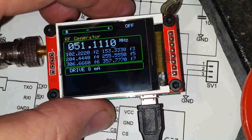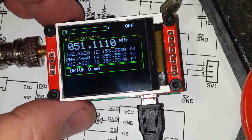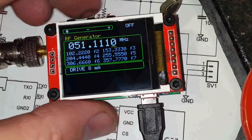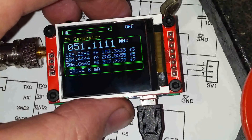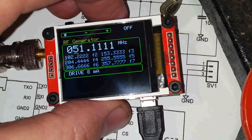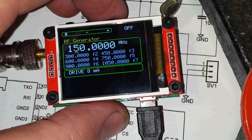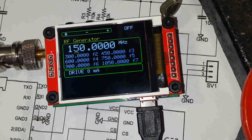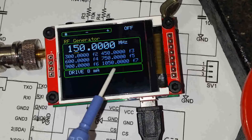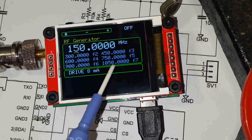Of course we're not generating anything at the moment because our icon at the top shows off. If we want to generate, we double click and it's on; double click off. If we hold this button down it will go fast and max out. The maximum frequency is 150 megahertz for the fundamental, but as you can see that's giving us 1050, or 1.05 gigahertz, on the 7th harmonic. So there's a range of very usable frequencies from the RF generator.